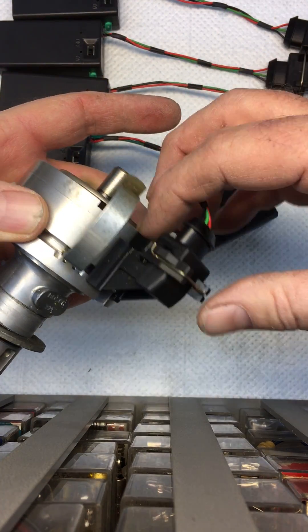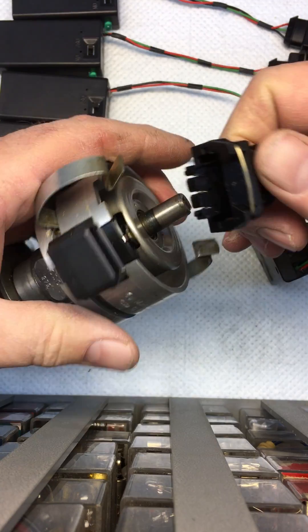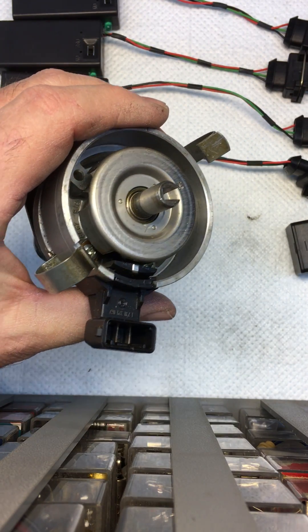To remove, just push and hold this wire bail and it snaps off. That's it.